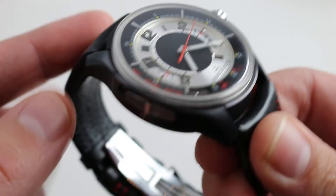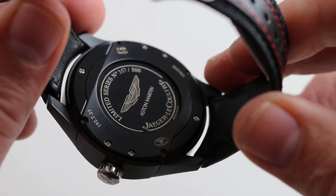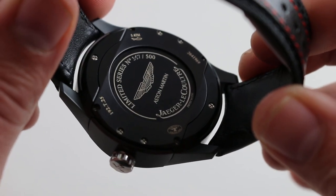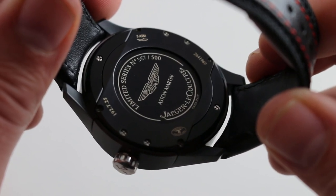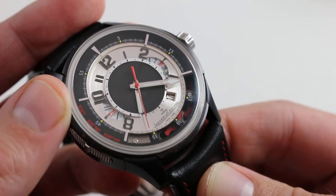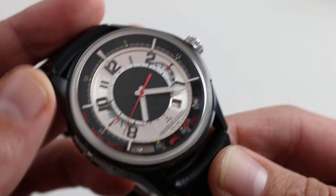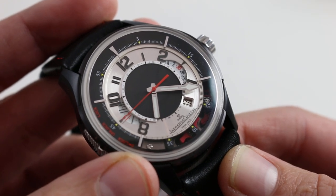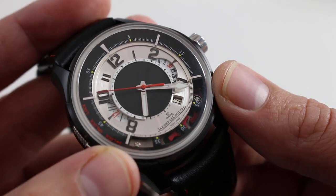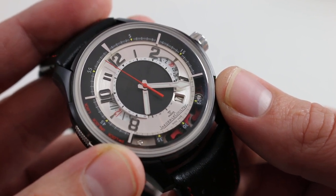The watch also features 5ATM water resistance — no small consideration on a case that has more through-fittings and seams than a minute repeater. The fact that this watch has any water resistance is extraordinary. Amvox is the voice of Aston Martin. Aston Martin had a partnership with Jaeger-LeCoultre from 2004 to 2014 to produce watches inspired by the companies' joint history. Since the 1920s, Jaeger dashboard instruments, clocks, tachometers, and speedometers were featured in Aston Martin cars. So unlike many shotgun marriages of watch brands and car marks, this one actually had a real history that existed independent of co-branding agreements.